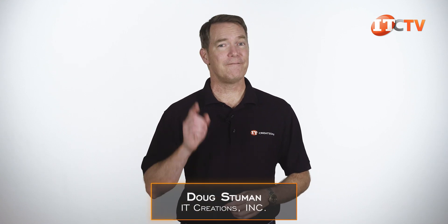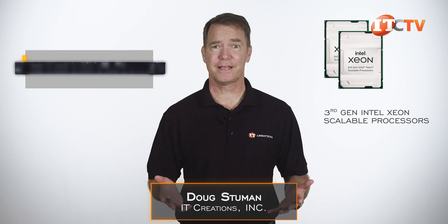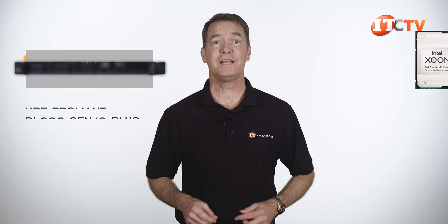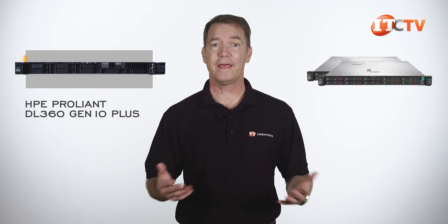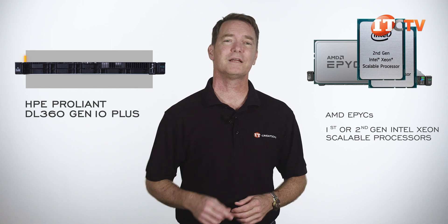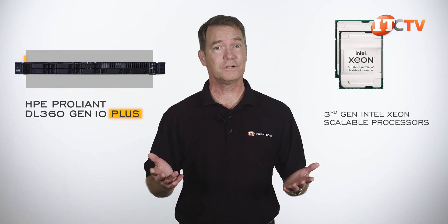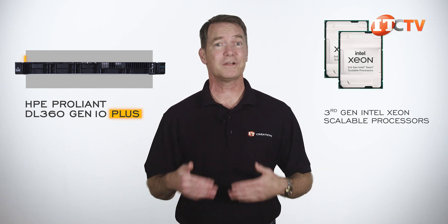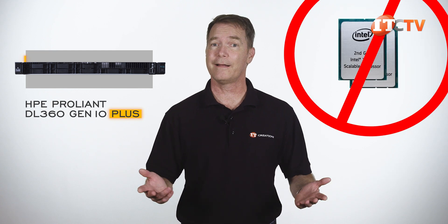Hi again, Doug Stumann with IT Creations, and finally we have an HPE system that supports the third generation Intel Xeon Scalable processors — the 1U HPE ProLiant DL360 Gen10+. All Gen10 servers without the Plus support AMD Epyx or Intel Xeon Scalable processors from either the first or second generation. This 1U server is on the Intel side, and the Plus means it supports the third generation Intel Xeons, which have a completely different socket, so first or second generation CPUs are not an option.